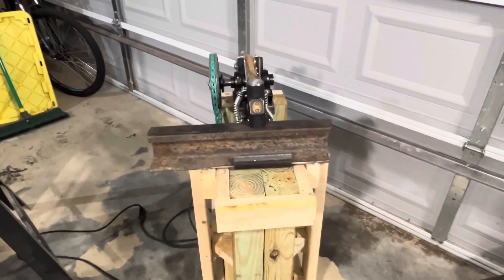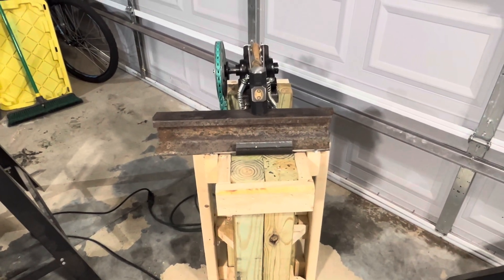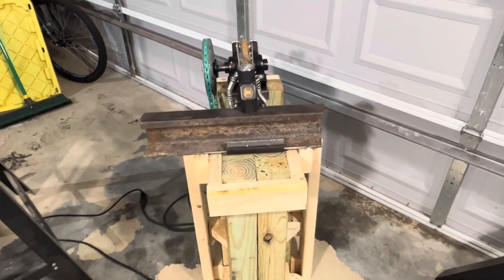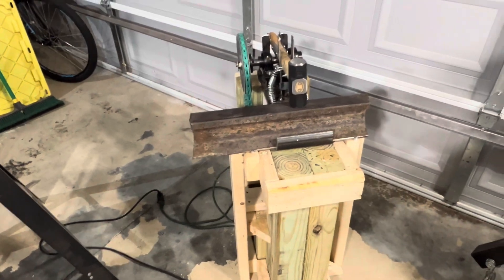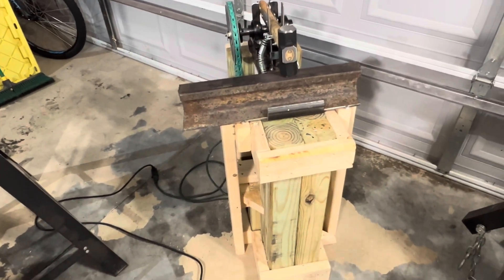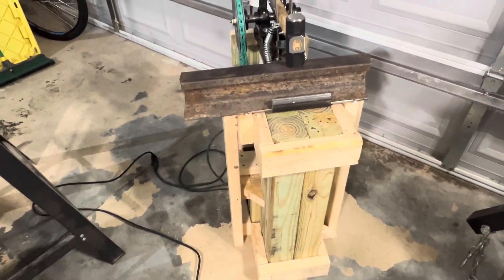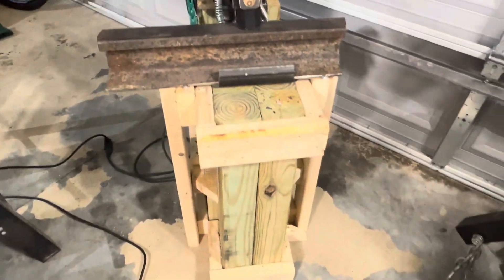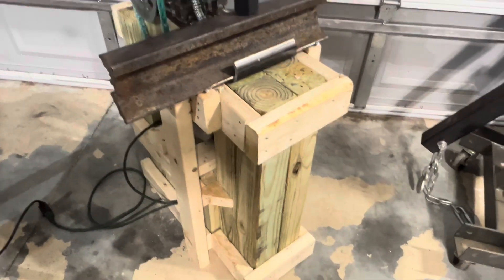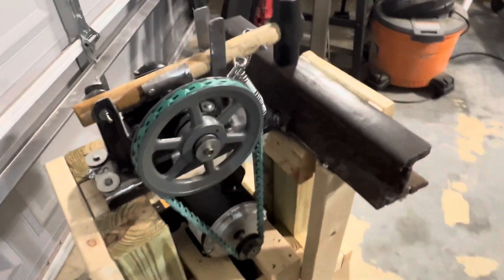Hey, what's going on guys, welcome back to my channel. Today's episode I'm going to demonstrate this compact power hammer that I built — version 2. The first version was just a test version; this is the more permanent stand. I built the stand out of a couple of 4x4s, couple of 2x4s, and really made it very rigid as you guys can see — stacked some 4x4s. I'm not going to go too in-depth on the build; if you want to see what it took, watch my first video.